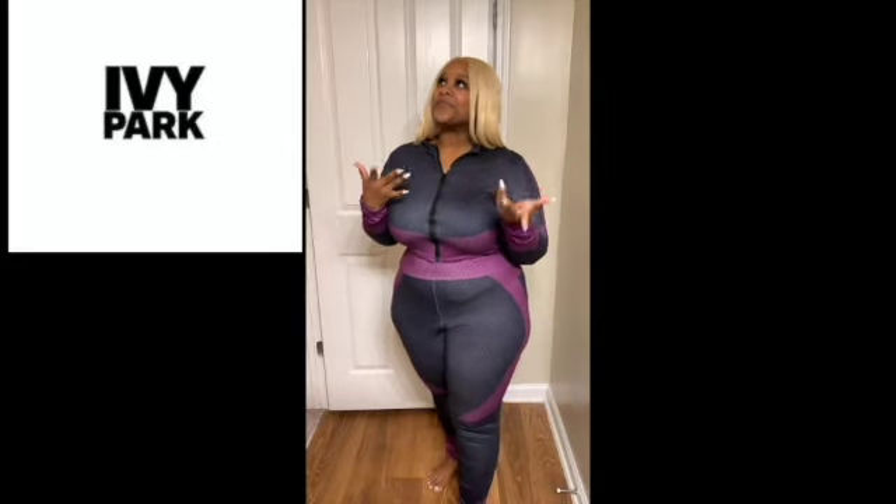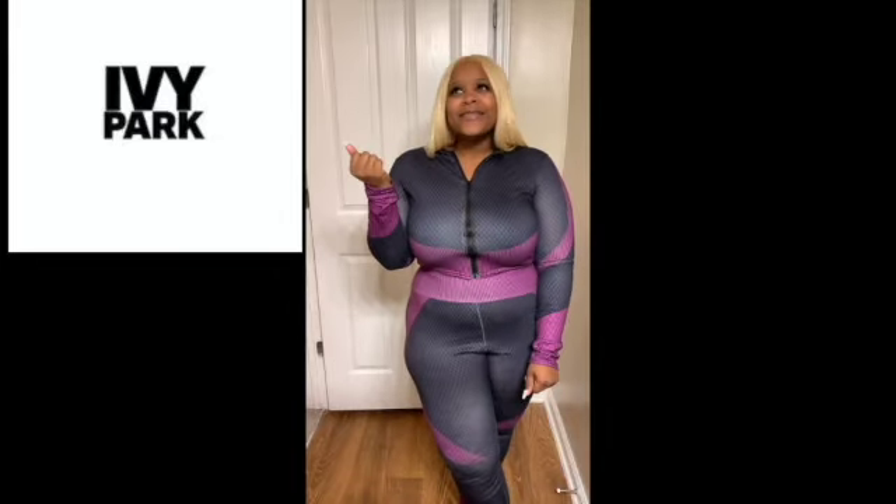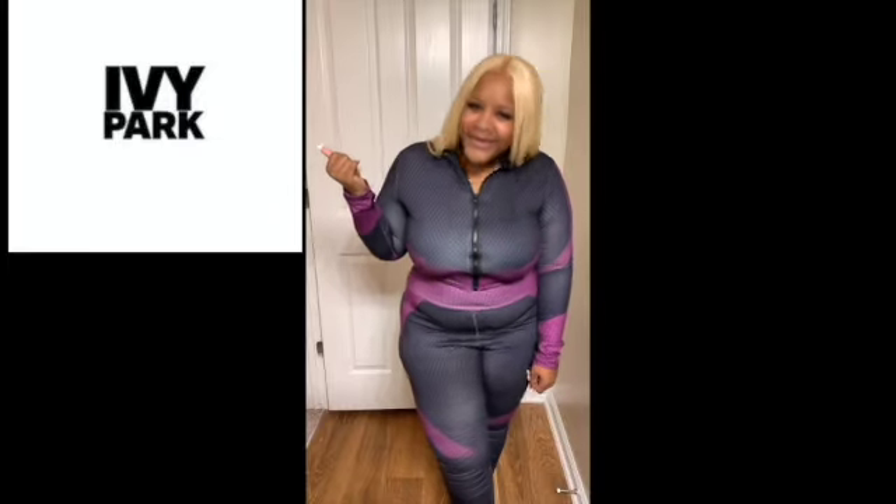It's your girl LaShawn. In today's video, we are going to review a few of... Drum roll, please. Boom. Ivy Park. If you don't know who Ivy Park is branded by, you must have been living under a rock. The number one, the only one, Queen B — Beyoncé. What we're going to do today is review a few things that I had to buy. This is not sponsored. I actually had to go buy this stuff, and it wasn't cheap.